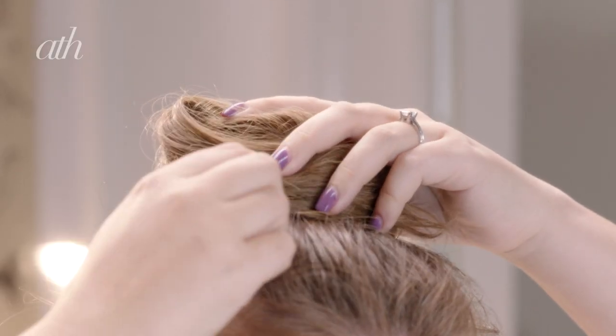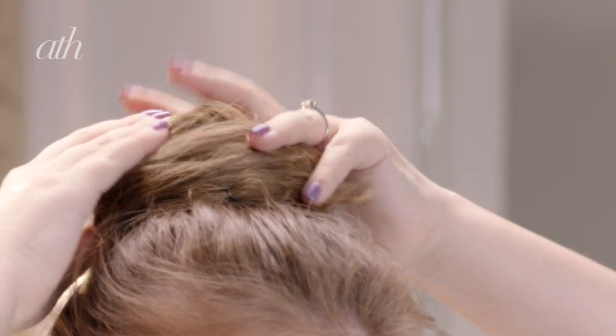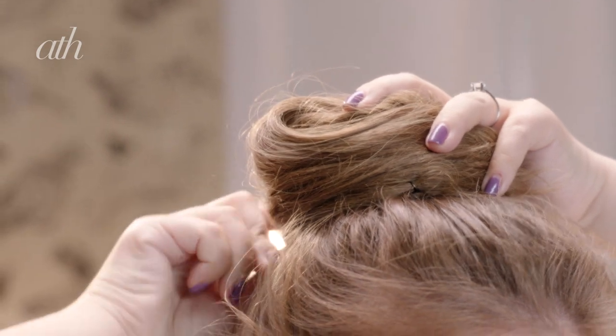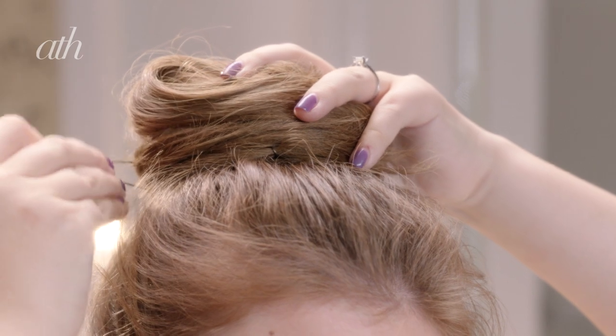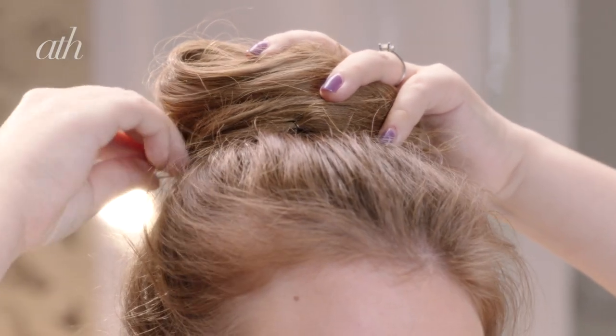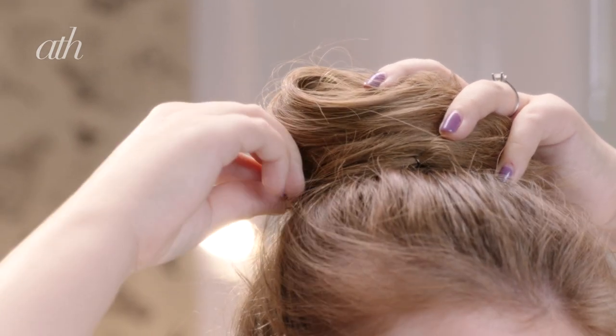Then I'm just going to take a pin and just push this in — you're going to need a few of these to secure it depending on how much hair you have. Make sure you're doing some at the back, basically just all the way around the bun, and don't worry if it's not the shape that you want yet because we can kind of change and tweak that.